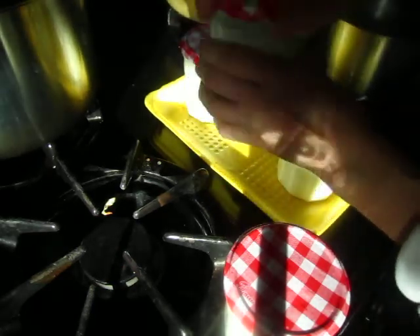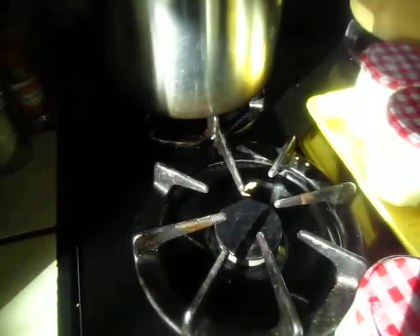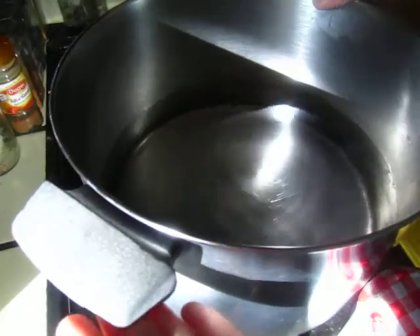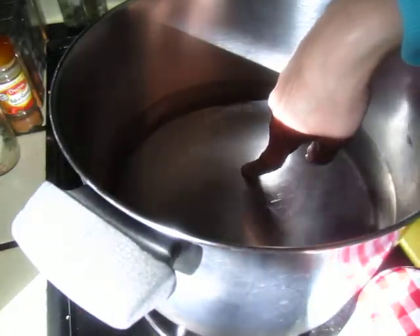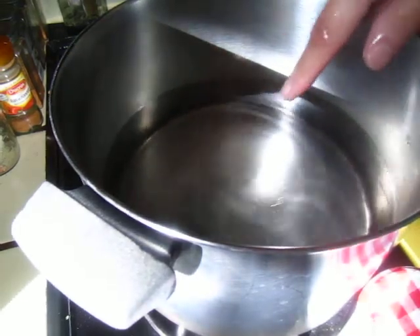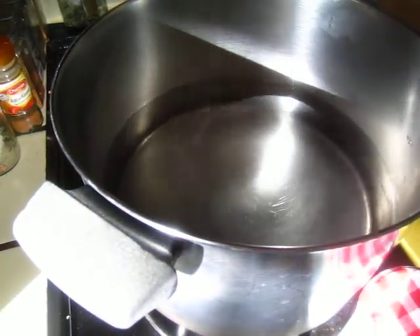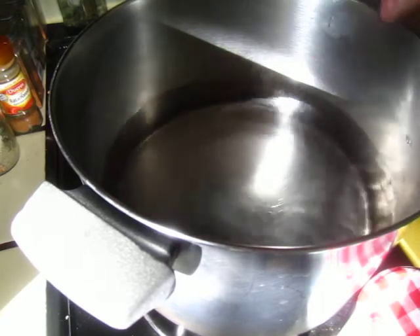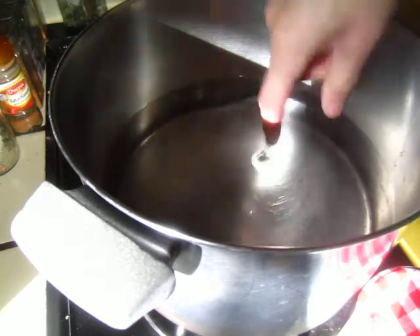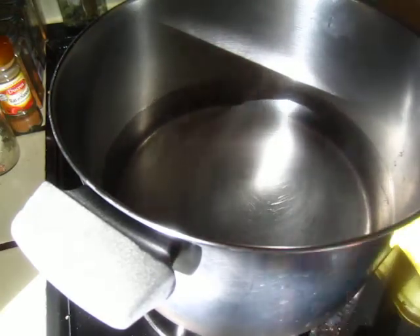On the side, I have already prepared a pot of warm water. My hand can put inside, but sorry for the background noise. But still, this is quite warm — you can see the steam.